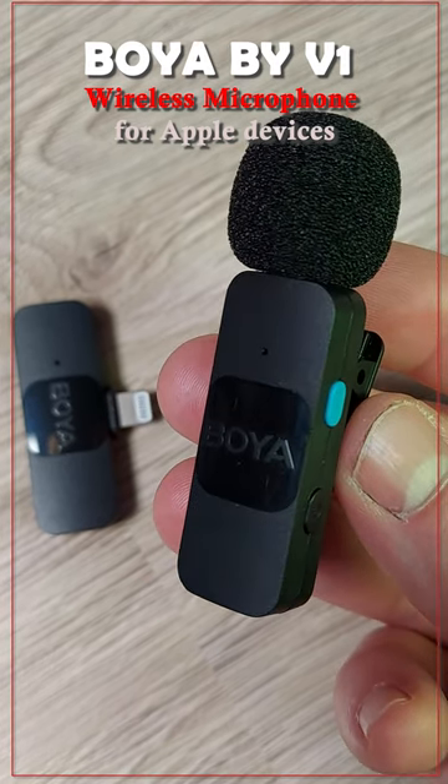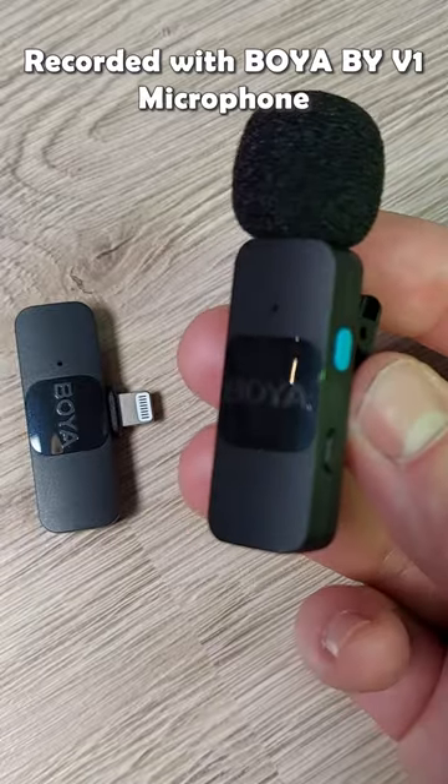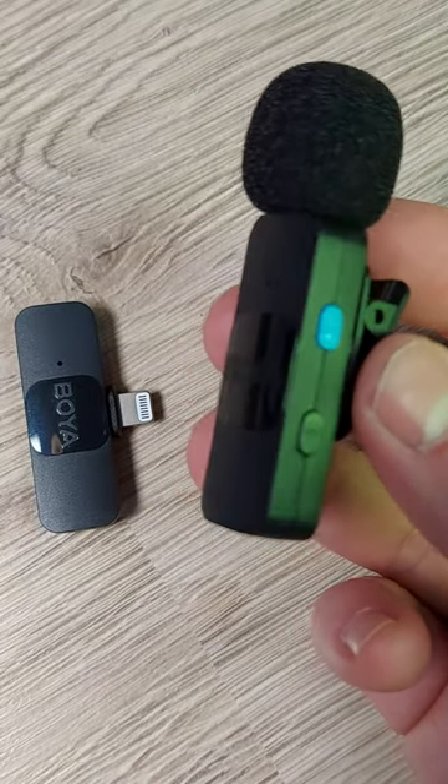Hello everyone. What we got here today is a review of the Poya BY-V1 professional wireless microphone system for on-the-go recording, including YouTube, blogging, podcasting, and live streaming.